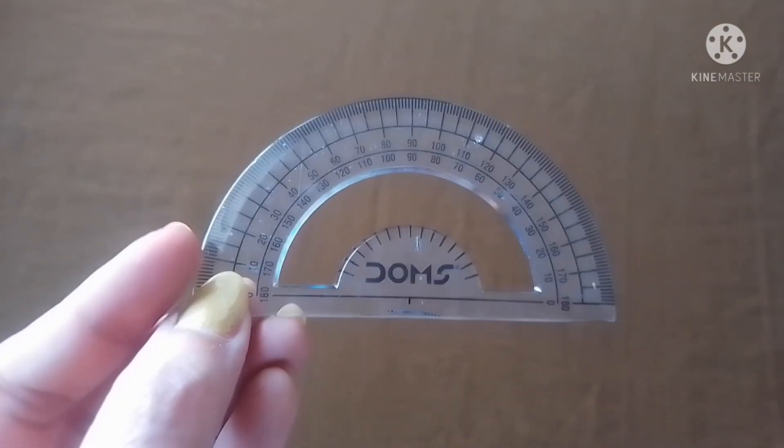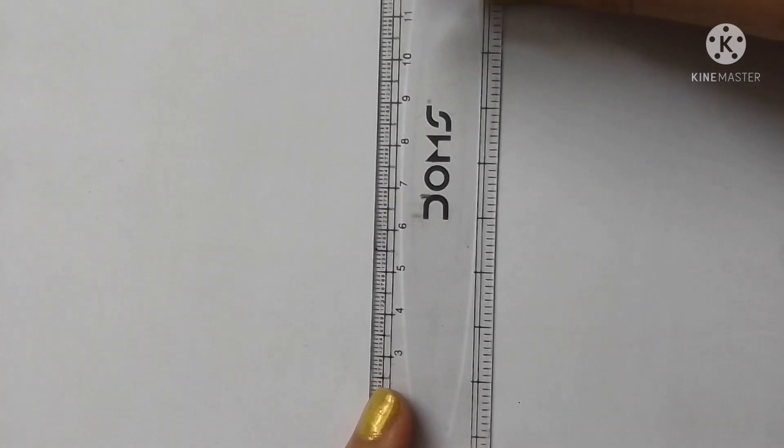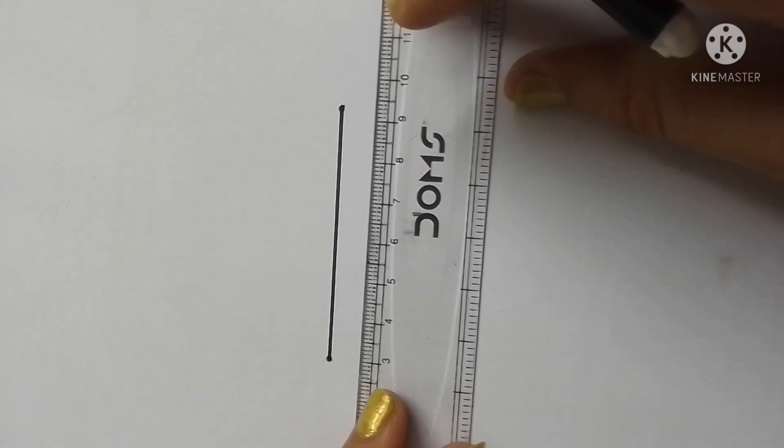The protractor is a half-circle shaped scale, and we can see markings from zero degrees to 180 degrees on it. Now let's see how to draw different types of angles using a protractor.